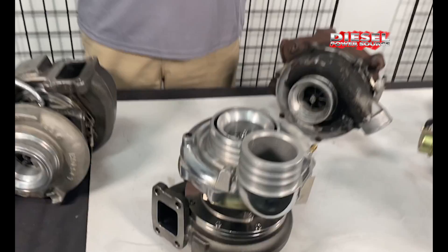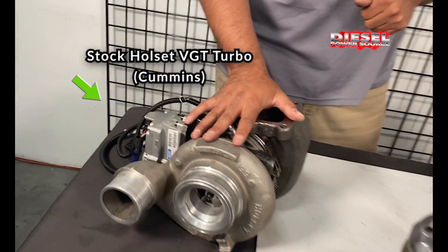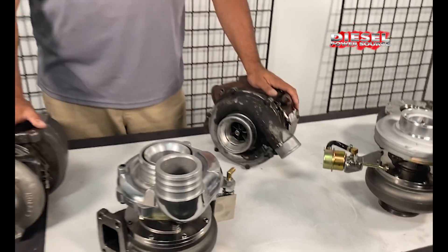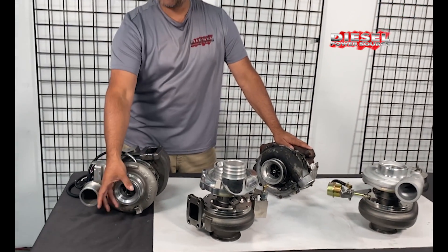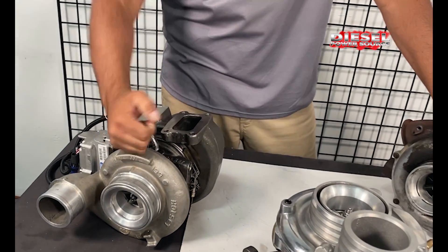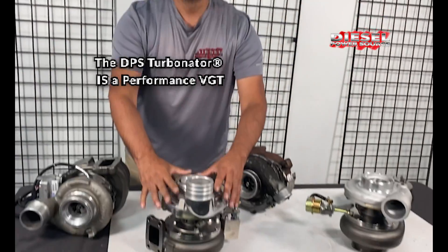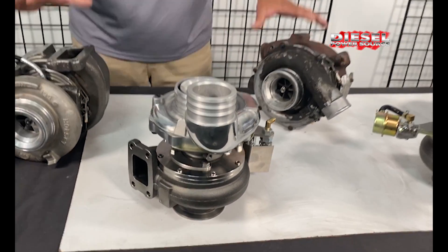It is not a stock modified turbo. Over here we have a stock VGT Turbo from McCummins. Over here we have a stock VGT from the 6.0 Power Stroke. Other companies do offer a VGT Turbo; however, they just put bigger wheels on the stock with puny housing, puny parts — non-performance-based. We are performance-based. It will monkey-stomp any stock modified turbo.